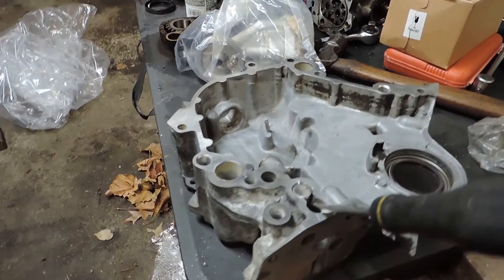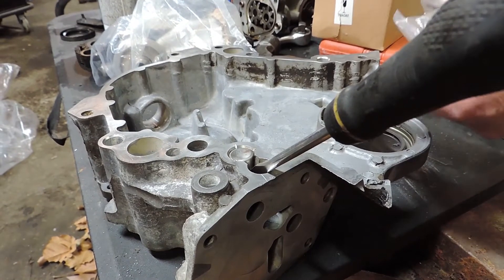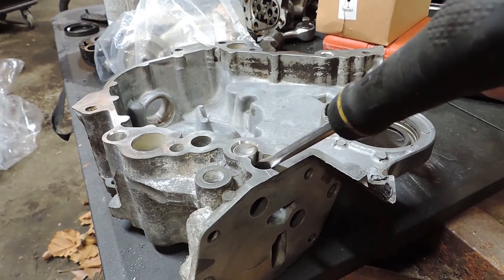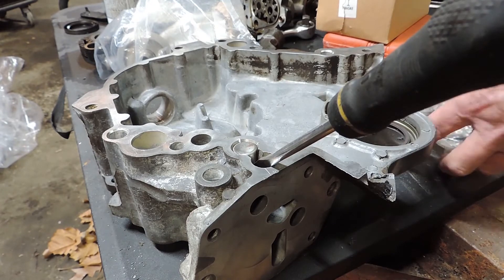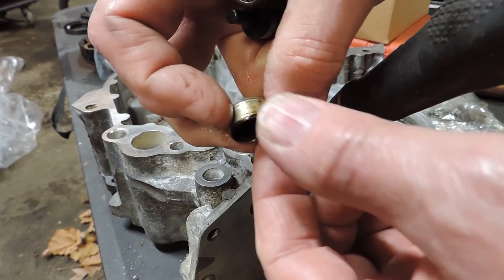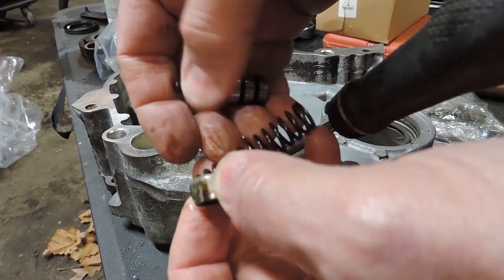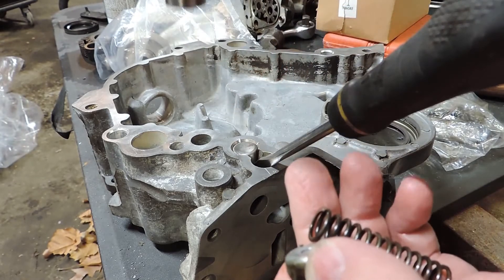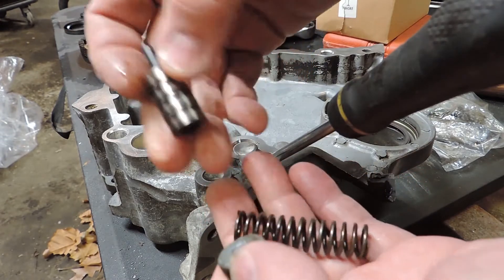That way, the cap and the spring — which I'm going to show you now — will be contained. This is the spring that's going to come out, and this is the cap. You can see it's got a little ding in it there from the screwdriver. And here's the valve that'll be clear down inside there — you'll have to push that out. But that's all there is.